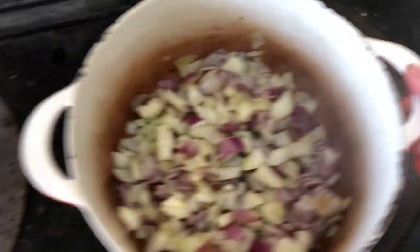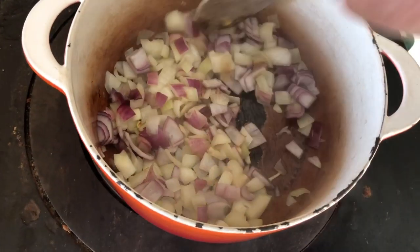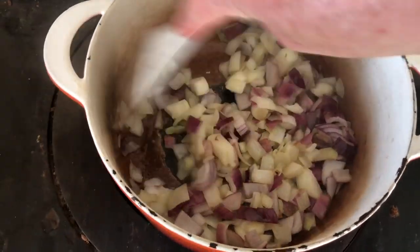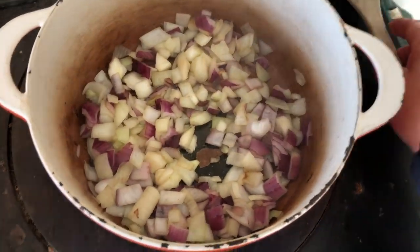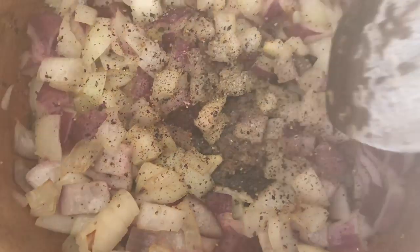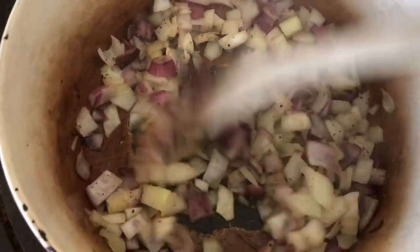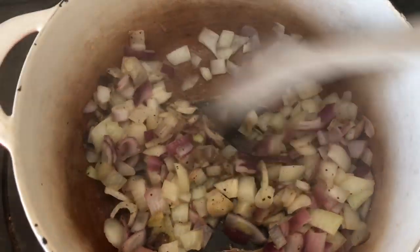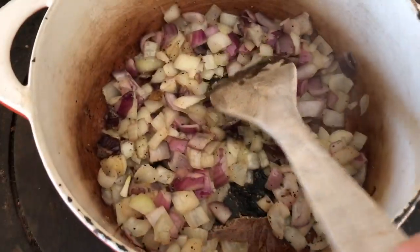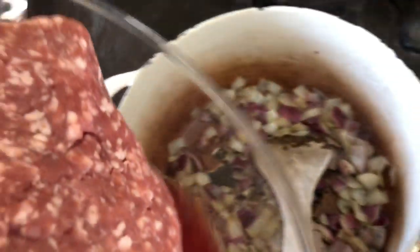Once the onions are sizzling away, I bring them over to the simmering plate and close the lid - this keeps the heat in - and stir them around a bit and let them sweat down. This is when I add the salt and pepper. I grind in whole peppers and crystals of salt into the onion mix. When the onions get that slightly translucent look, that's when I switch back over to the hot ring, always closing the previous ring, and this is when I add the mince.